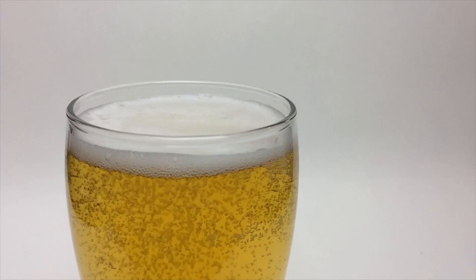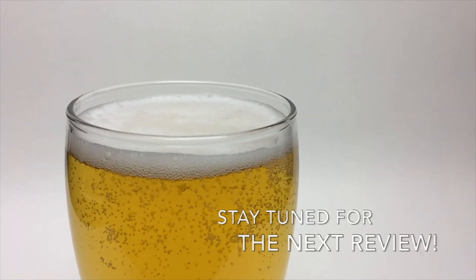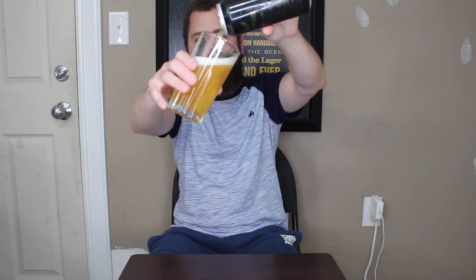Before I leave you guys, if you have any comments, questions, or beers for review in the future, leave that information down in the comment box below. If you want to go ahead and like this video or subscribe to Me Make Brusky, that would be greatly appreciated. With all that said, that's gonna do it — like I always say, crack your beer and enjoy. Cheers! It's a lager, but it does not taste like a lager.